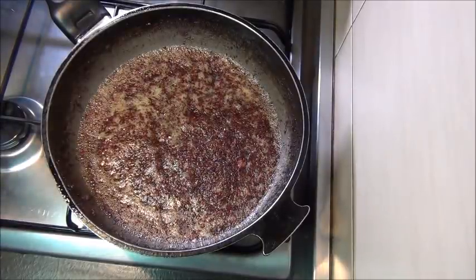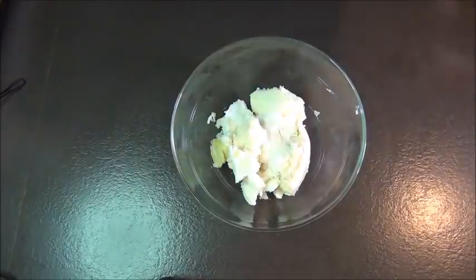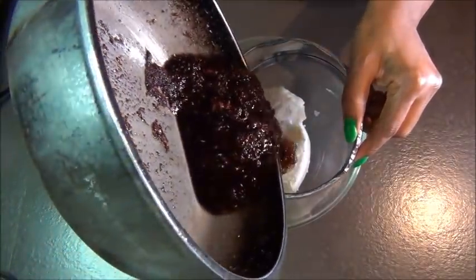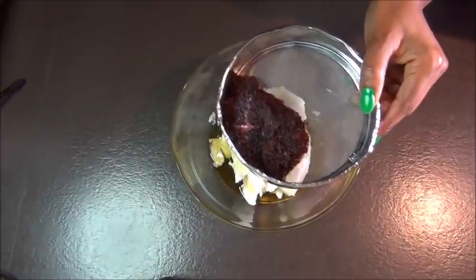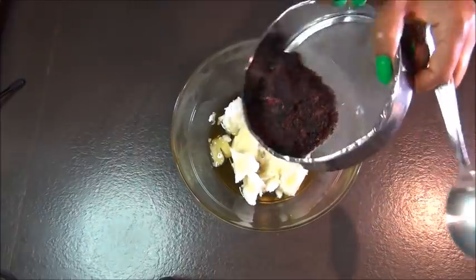Let the oil cool off and then strain it onto your butters, just as I'm doing now. Get a spoon and press the ginger and hibiscus to get all the excess oil out.